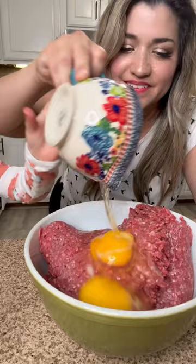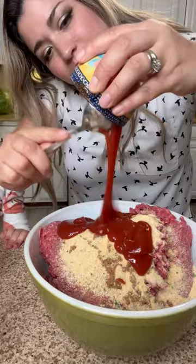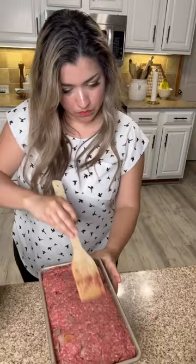Add 2 eggs to 4 pounds of beef, half a cup of breadcrumbs, 1 tablespoon of Worcestershire sauce, 1 tablespoon of garlic, a quarter cup of ketchup, and 2 tablespoons of Monterey steak seasoning. Mix with the caramelized onions and place it in a loaf pan.